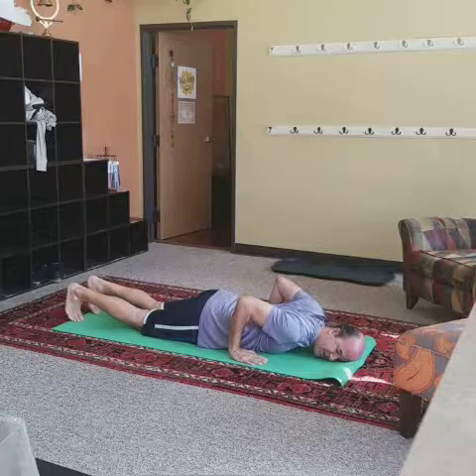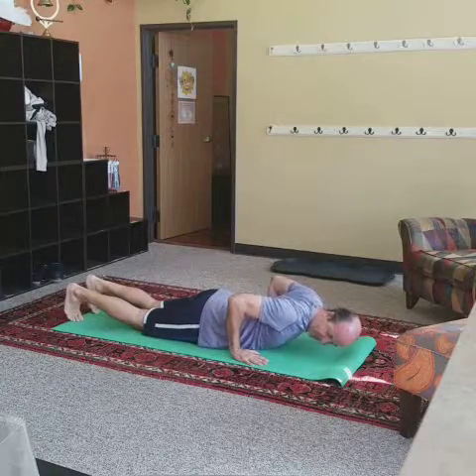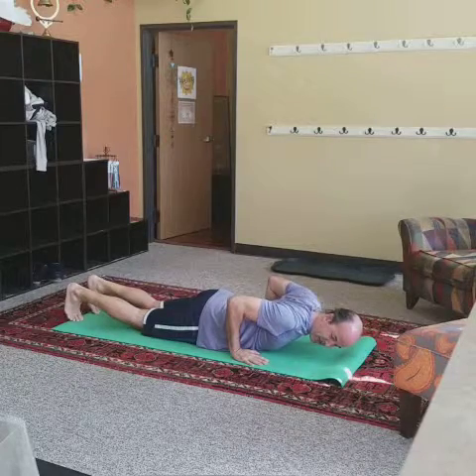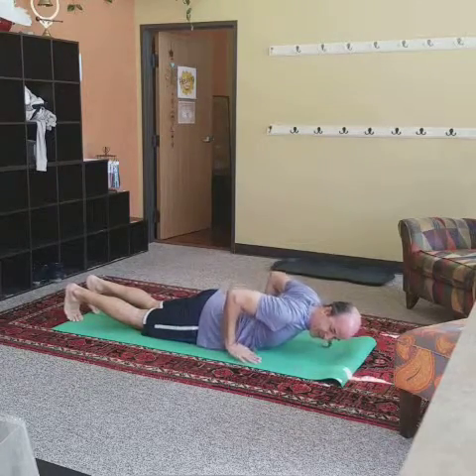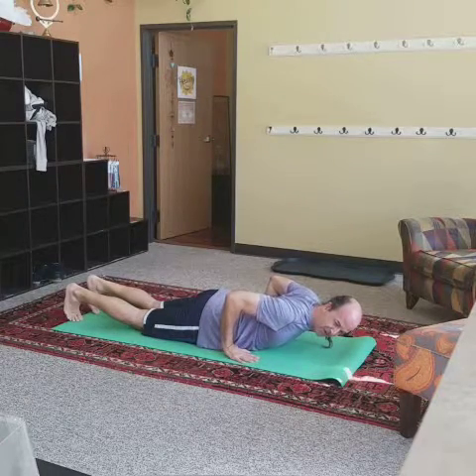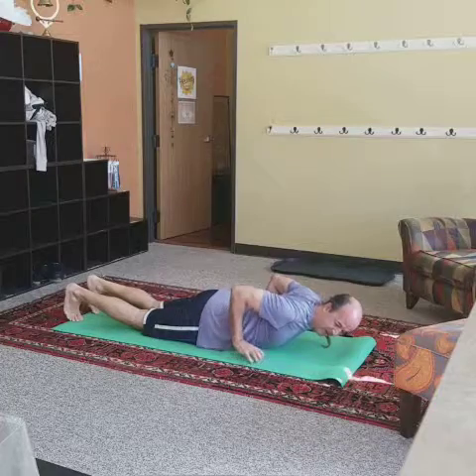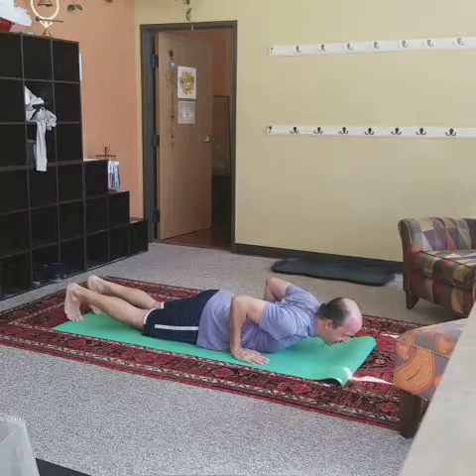Curl the toes under. A note on hand placement: you want the palms of your hands to be flat on the floor or the mat, but you want them back as far as they'll go as well. There's a point where the heel of your hand will start rising up — that's too far. Come forward just a little bit. It will vary by everybody's wrists, which is why I'm talking about it so much.